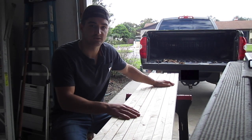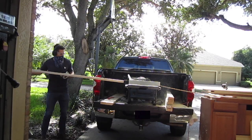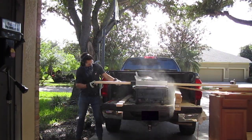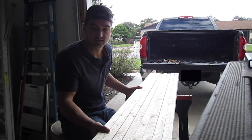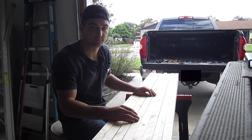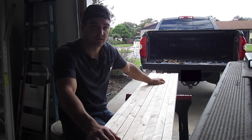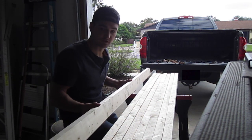I didn't film a whole lot of the table saw work, but I'll flash up a few photos and clips right here. The size of the workbench is obviously going to depend on what you're going to use it for and what space you're putting it in. For me I'm building a pretty small one because this is my first time doing it — I want to make sure I do it right and start small. When I'm done, the bench top will be four feet long by two feet deep.